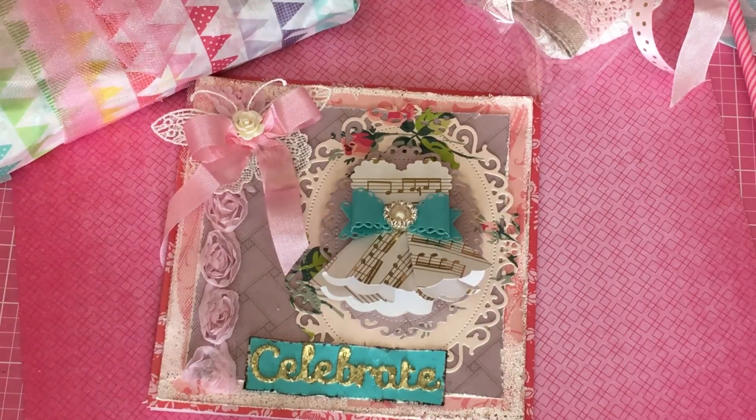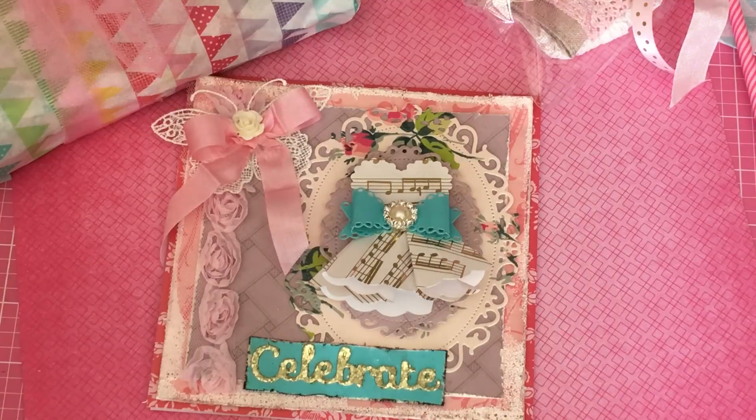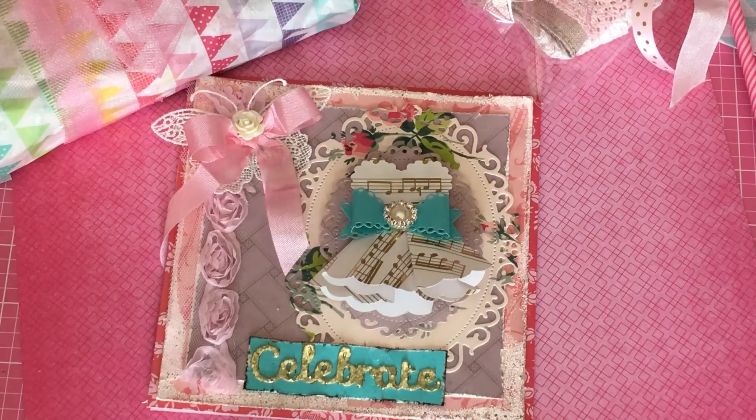Hey guys, Erica here, Scraptiva29. Welcome back to my channel. I wanted to come on today to share with you a little bit of happy mail I put together for my friend Shabby Pinkhouse. Her birthday is November the 7th, and I wanted to surprise her with some little birthday goodies.